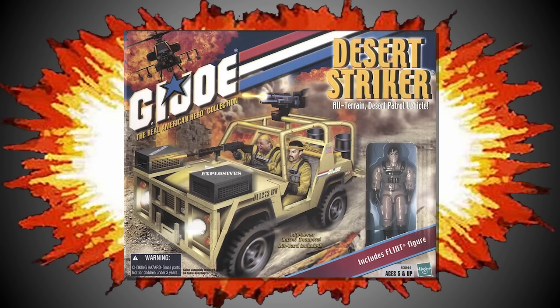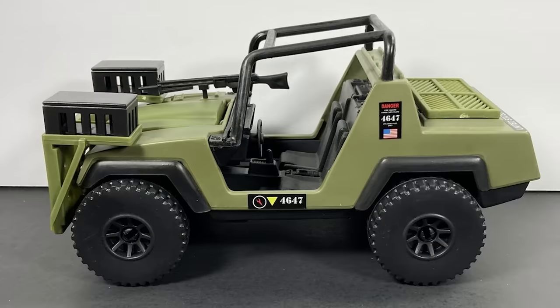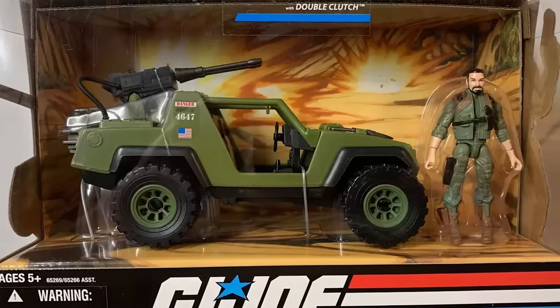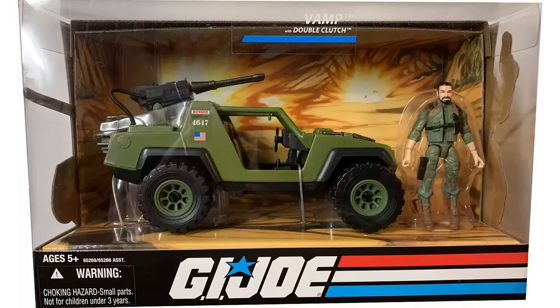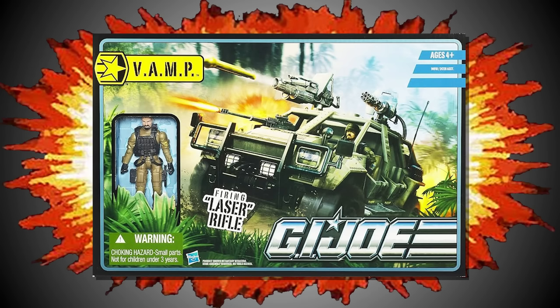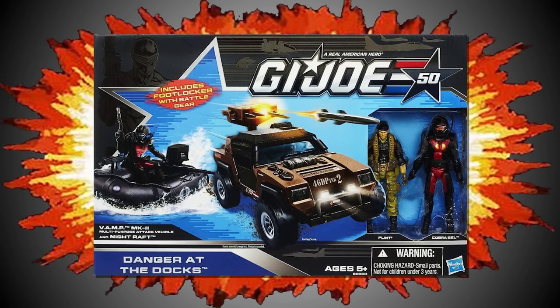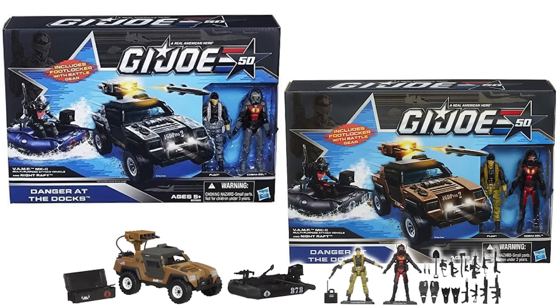In 2001, the Desert Striker was added to the range, followed by the VAMP with twin battle gun, issued in 2004 as part of the Valor vs. Venom line. In 2007, the really cheap-looking VAMP Mark V was offered as a convention exclusive — lord knows what happened to the Mark III and Mark IV versions. The year 2008 would see the return of the classic-looking VAMP as part of the G.I. Joe 25th Anniversary line, featuring painted seats and a removable shovel that clipped onto the hood. A 2010 model was included in the Pursuit of Cobra line, and Hasbro reused this updated tooling to produce two new versions of the VAMP Mark II in 2011, before eventually reissuing the original VAMP Mark II in two different colourways in 2014 to commemorate the 50th anniversary of G.I. Joe as San Diego Comic-Con exclusives.